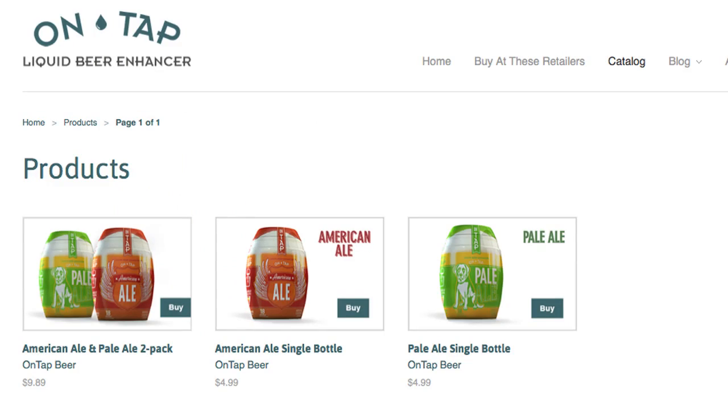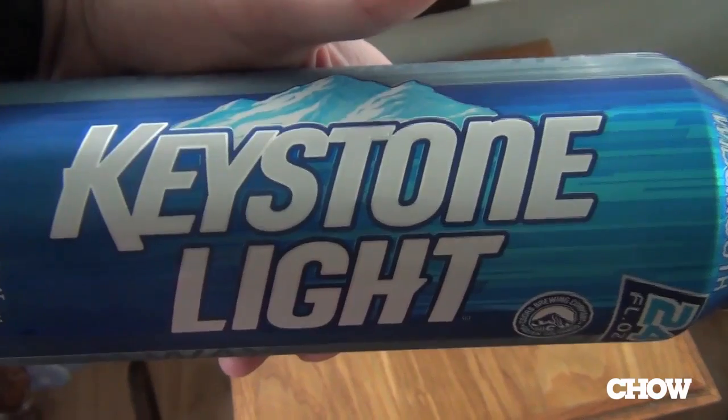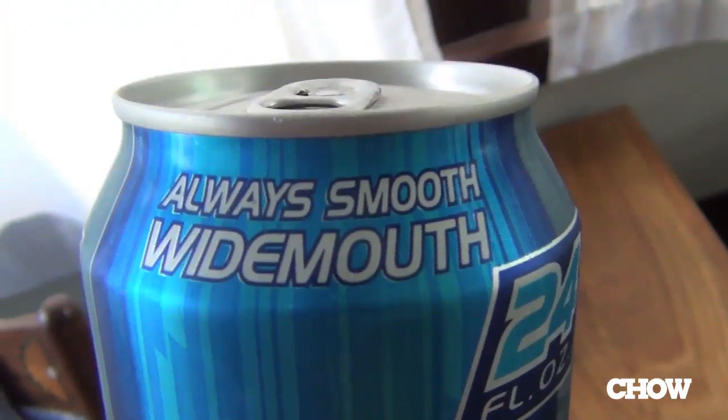Before we taste it, a note on price: it's available online, $13 with postage and handling for two of these little guys, each of which supposedly flavors up to an 18-pack of weak American domestic lager. So I went to the liquor store in search of something that might benefit from OnTap's flavoring, and here's where I came up with Keystone Light. I haven't had it before. Seems like the right idea.